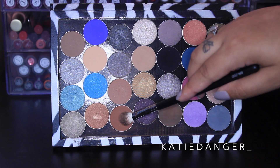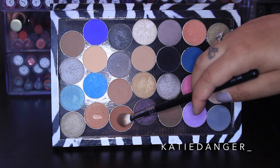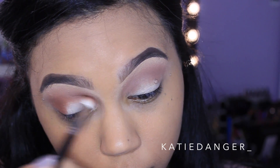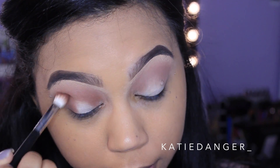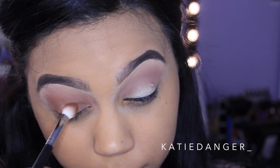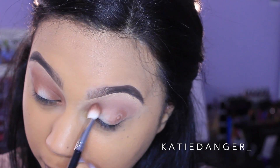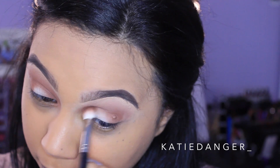For our next shadow I'm grabbing Coco Bear, also by Makeup Geek, on that same fluffy brush, and I'm going to start working this more directly in the crease. I'm also putting this on the inner and outer corners very sloppily — it doesn't have to be too precise because in the final look you won't even be able to see it. This is just a transition even for the inner and outer corners.